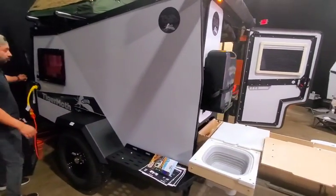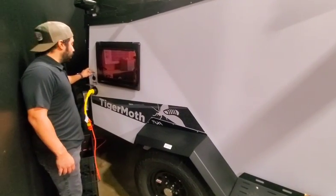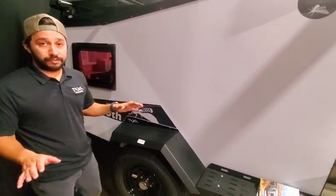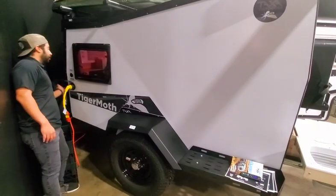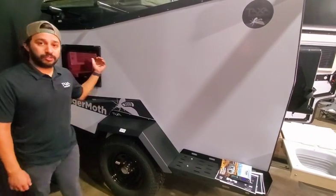We're going to cover some more outside stuff and then we'll walk on the inside. This is going to be all of your external connections. You have a solar power connection right here, which is a standard SAE plug. All of our habitats are fully solar capable, so you do have that capability. You have the shore power connection directly underneath this solar port, and then on the front end — you'll see it from the inside — but that's where your AC lives.